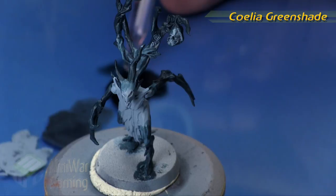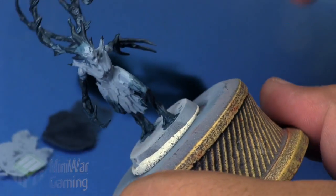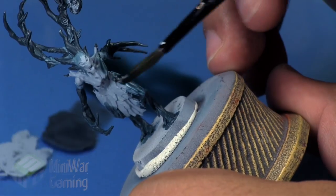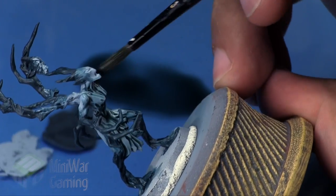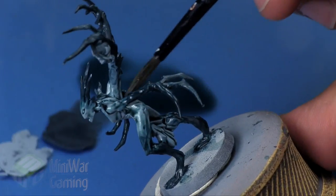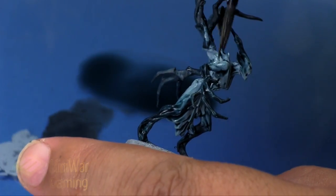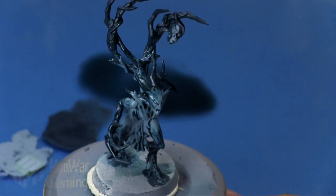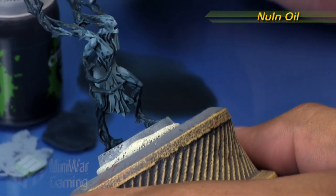Kalia Green Shade is next. We're going to thin this down with a little bit of Liquitex Flow Aid and a very heavy helping of Lamian Medium. We're going to shade wash the entire model. This will help create those transitions into the Incubi Darkness on the limbs as well as deepen the color on the Fenrisian Gray. This is a little heavier in effect than the previous example, but it just shows the extreme of what happens if you don't thin it out quite as much — which is not a huge deal.